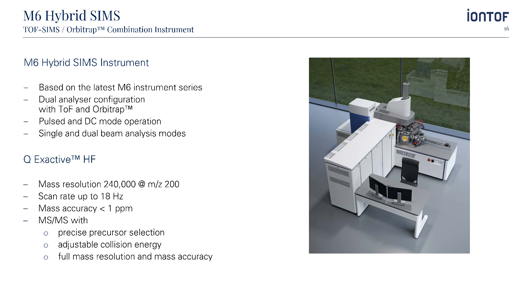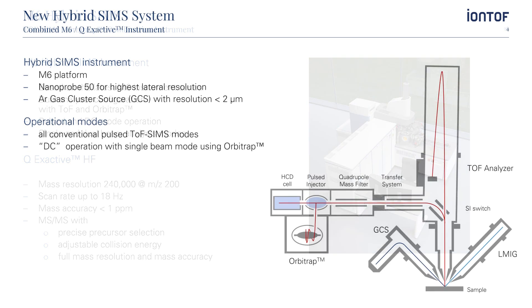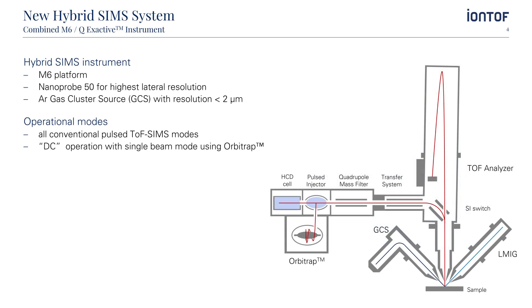The M6 Hybrid SIMS allows pulsed and DC operation modes as well as single and dual beam analysis approaches. The QExactive HF is one of the benchmark instruments when it comes to Fourier transform type mass analyzers. It features a mass resolution of up to 240,000 and has a mass accuracy of less than 1 ppm. In addition, the QExactive HF features MS-MS operation with precise precursor selection, tunable collision energy at full mass range and mass accuracy. The instrument is equipped with the latest time-of-flight mass analyzer technology by Iontof, as well as the latest version of our liquid metal ion gun called the Nanoprobe 50.